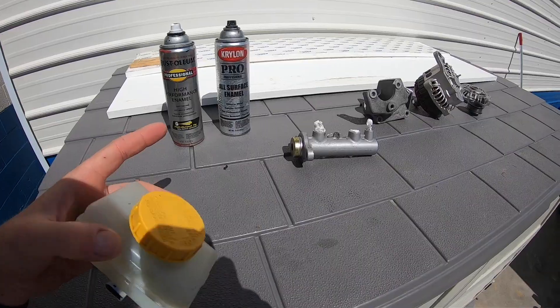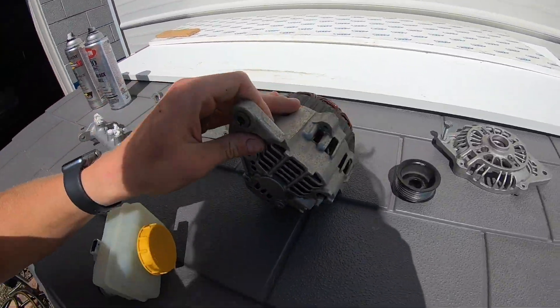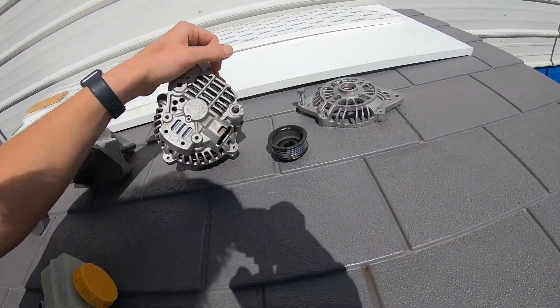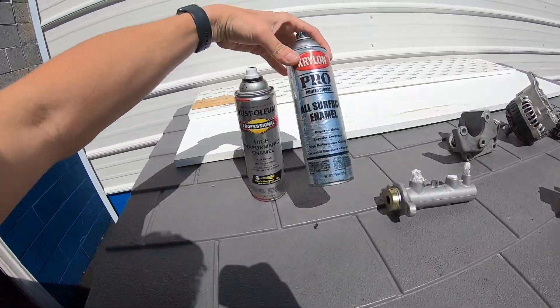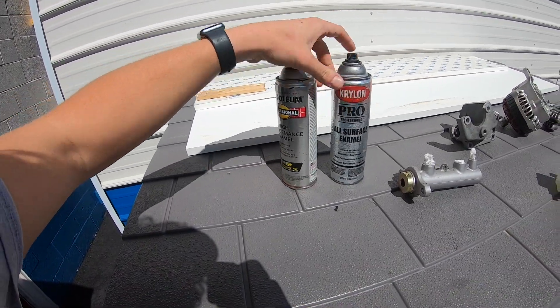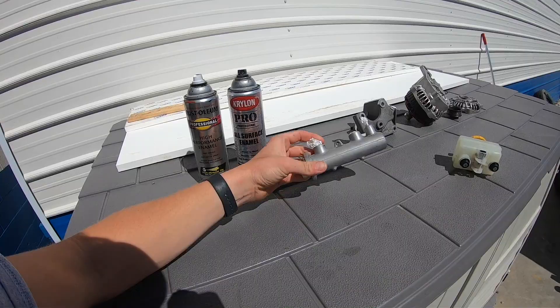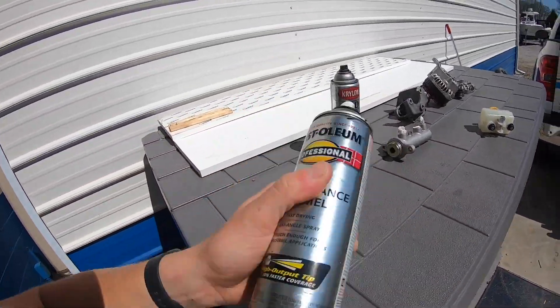We got everything cleaned up and ready for paint, just letting the sun work its magic, get everything nice and hot and dry so that the paint sticks good. What we have here is some Krylon and some Rust-Oleum — they're basically the same exact thing, both semi-gloss black. After lunch I'll let the stuff get real hot and we'll go ahead and spray it.